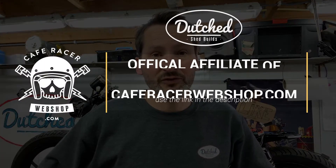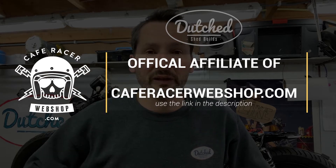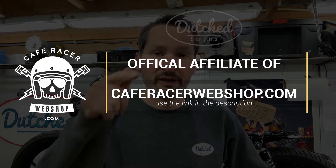Hey, welcome back to Dutch Air Builds. My name is Jerome. This video is episode number one and today I'm going to talk about the electrics and all the stuff you need to get your cafe racer sorted out and make it all nice and tidy. If you want to get any stuff you see on this video, please go to CafeRacerWebshop.com and use the affiliate link in the description below. That will help out the channel and get you the stuff you need to build your cafe racer. So let's go straight into it.